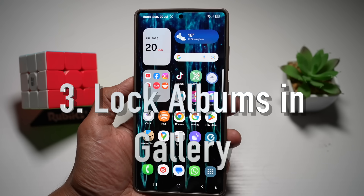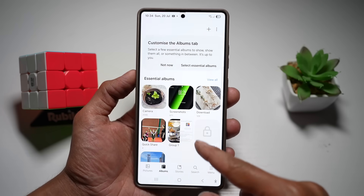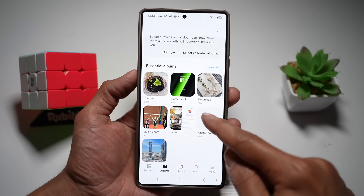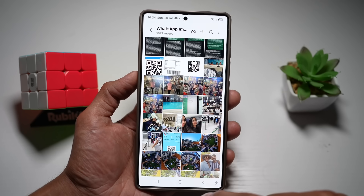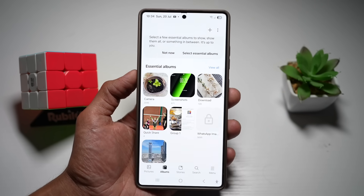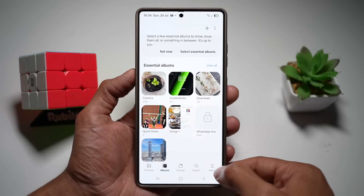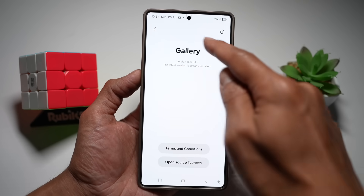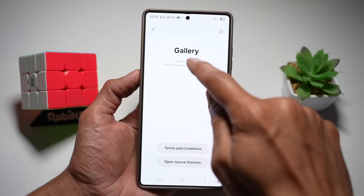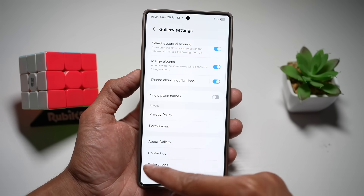Your third feature is locking albums in gallery. If you have a photo album you don't want anyone to see, you can lock it. For example, you can lock your WhatsApp images so that opening them requires a PIN or fingerprint. To enable this, go to gallery menu, tap settings, scroll down to 'about gallery,' and tap the version number multiple times. You'll get a message saying 'gallery labs has been enabled,' which turns on a secret menu called gallery labs.